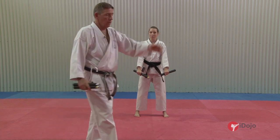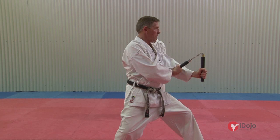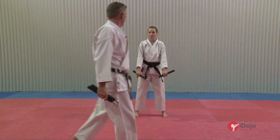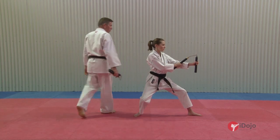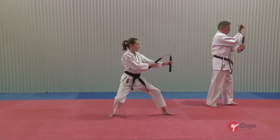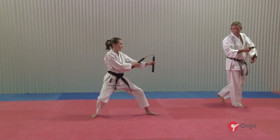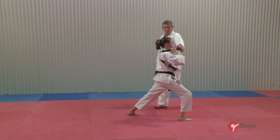So the first move: looking to your left, into a block. Ichi. And then moving forward, pushing your right elbow through over the top of your left, into forward stance, zankutsu dachi, knee.